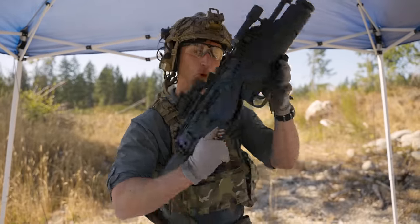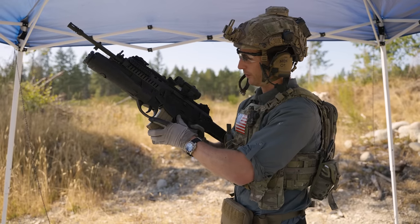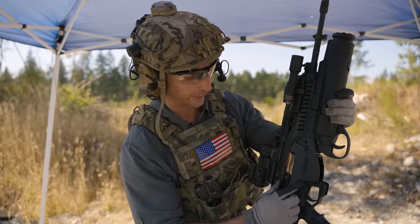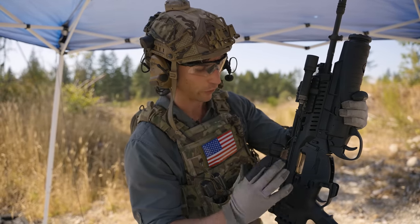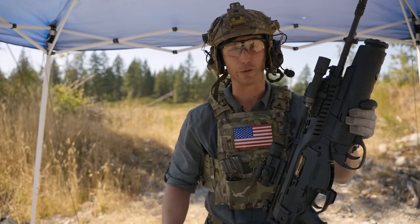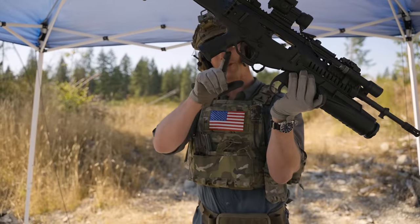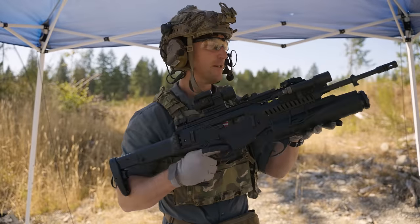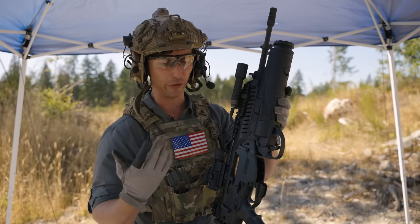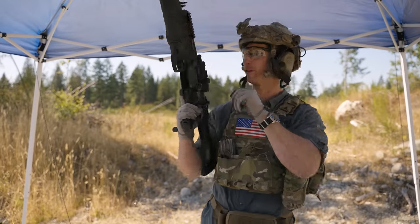For people used to the M16/M4 system, the magazine release and bolt release are in slightly different locations — almost in a G36-like location, especially the bolt release. You can drop it with your finger, or after loading I'll just use my finger to drop the bolt. The magazine release is a little bit higher than on the M4, but works fine. I haven't had any issues other than getting used to it.